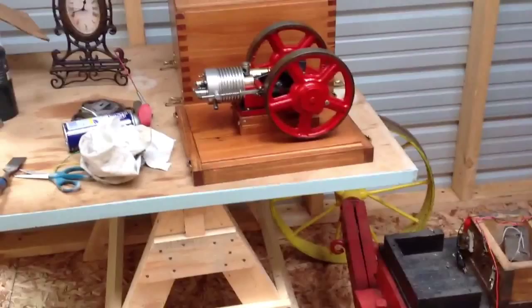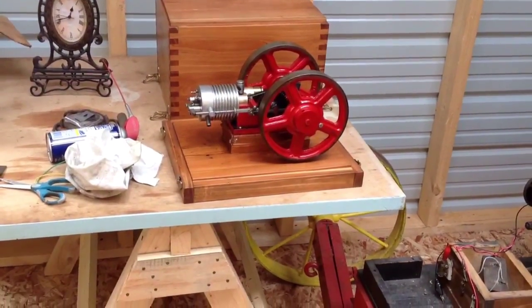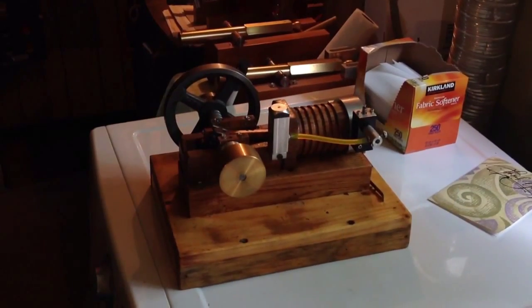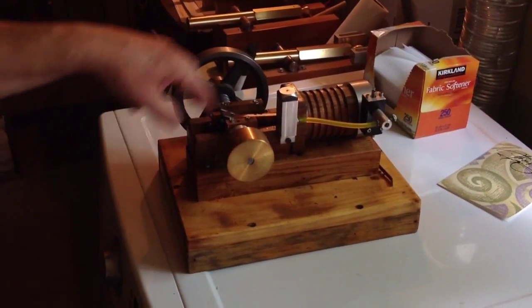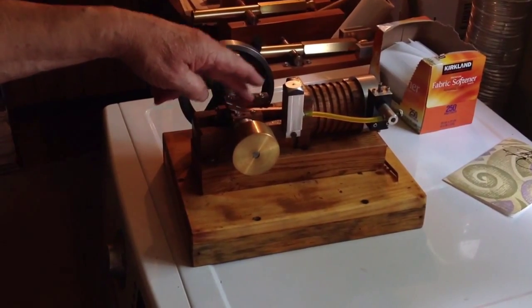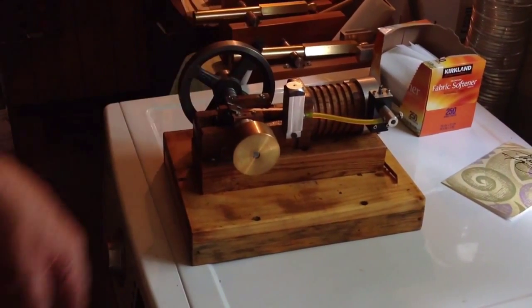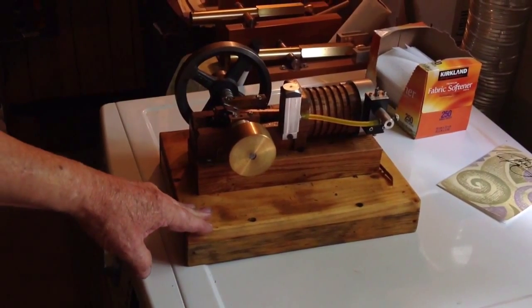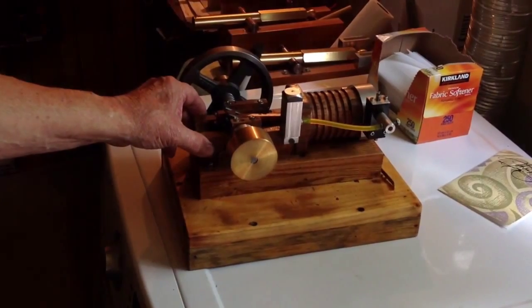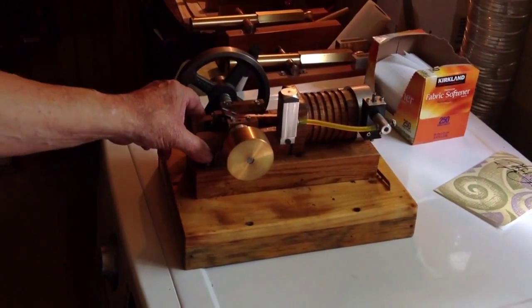Everything that's on there is handmade — all the jugs and cylinders and everything but the flywheels pretty much. We call it Woody. This here is all wood: the jugs are all wood, the bearings are all wood. The rest had to have metal. And it runs. The wood is around 1850, came out of an old barn in Pennsylvania.